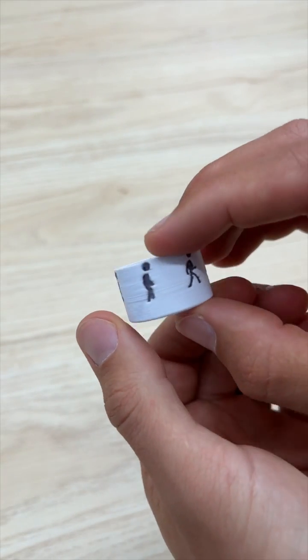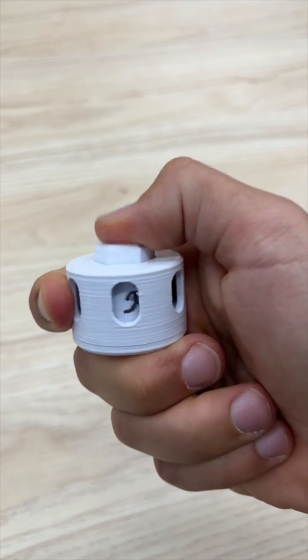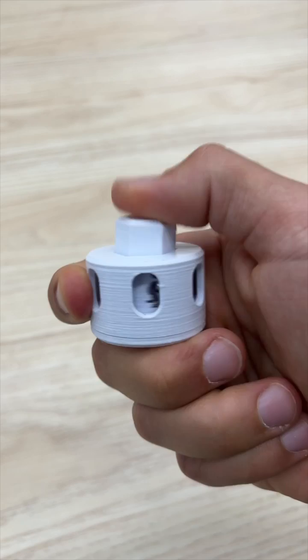I added this six-frame running man to the outside of the spinner because when you click it fast enough, it actually creates an animation. So it's a fidget toy and an animation device — but mainly it's just a fidget toy.